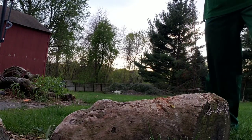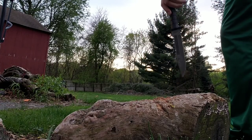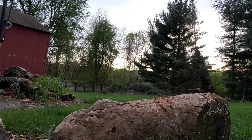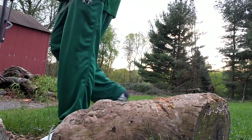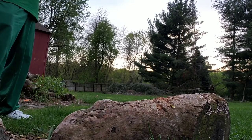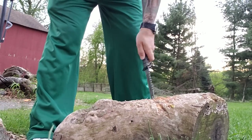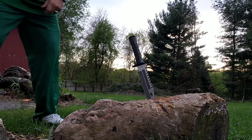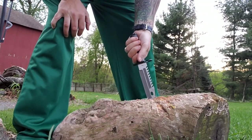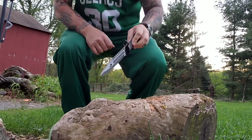Here we are at the stump of dreams. Let's do some four-foot drops and see how the balance goes, see how the tip bite is from just a gravity drop. That thing drops just about as straight as you'd want a knife to go. Let's do a couple hard downward throws and see how it holds up. Oh my gosh — that is pretty solid. That thing went in there deep.